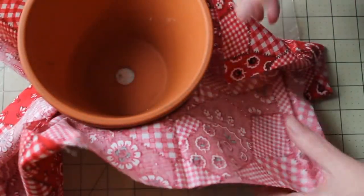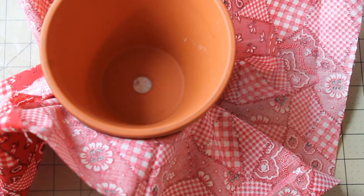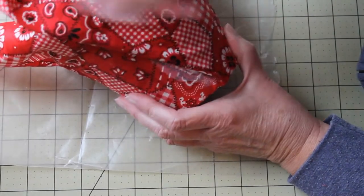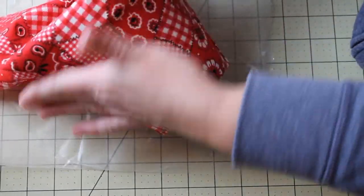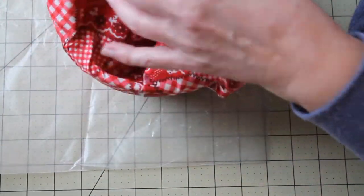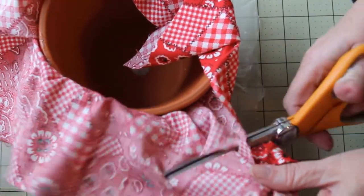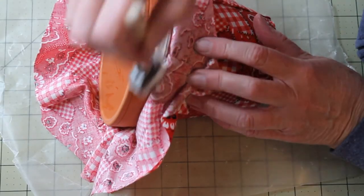Then go to the other side that's not covered and get that covered. At the end you're going to have all this extra fabric — we're actually going to make some pleats just like that. Get that stuck down and be really generous with the mod podge, especially with those pleats. Press that down, and if you have to put more over the top, go ahead. You may have extra fabric in the corners because there is no corner on the flower pot, so cut that off if you need to.